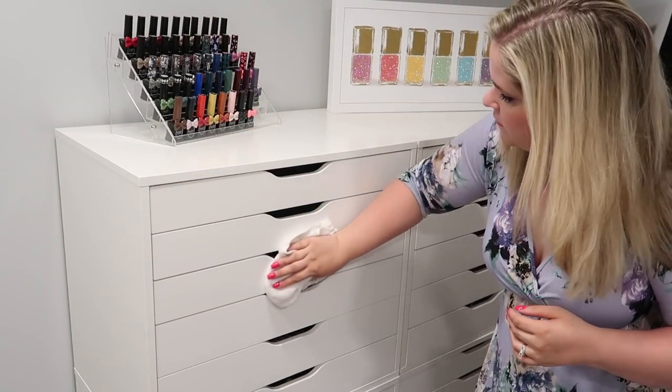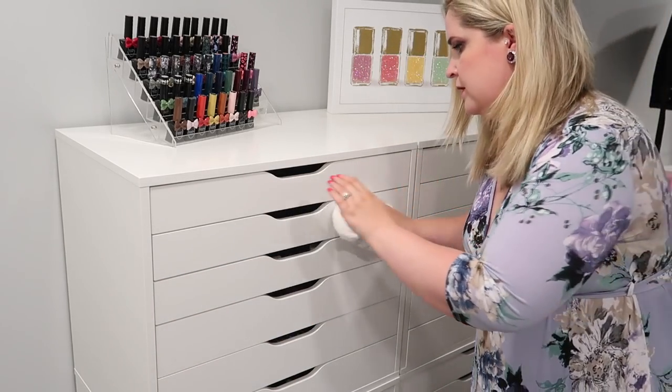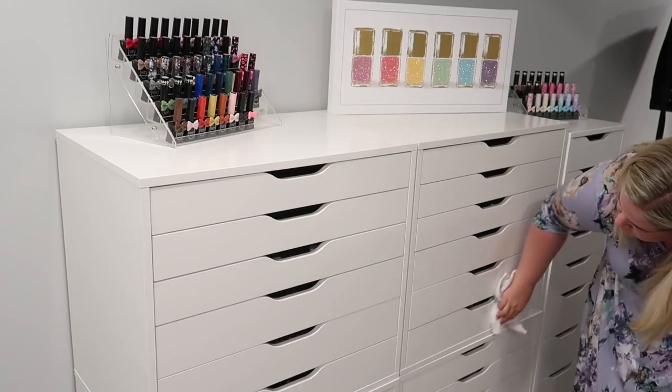First step is to just clean off all the fronts of your Alex drawer units, which is what I'm doing here. I did use a little bit of a Lysol wipe initially, and now I'm going to go in with just some soap and water and get everything off.